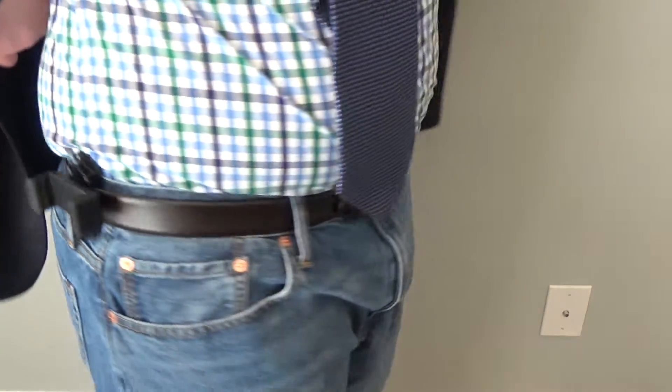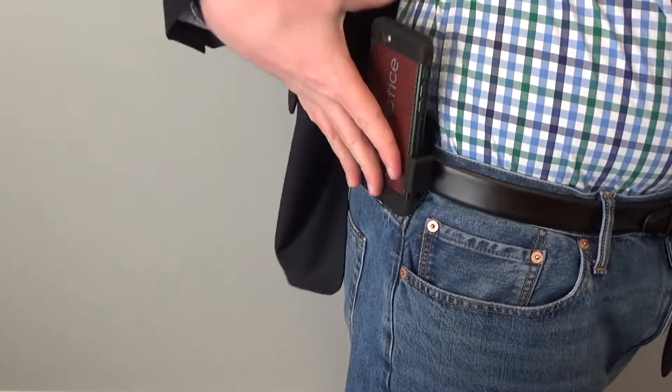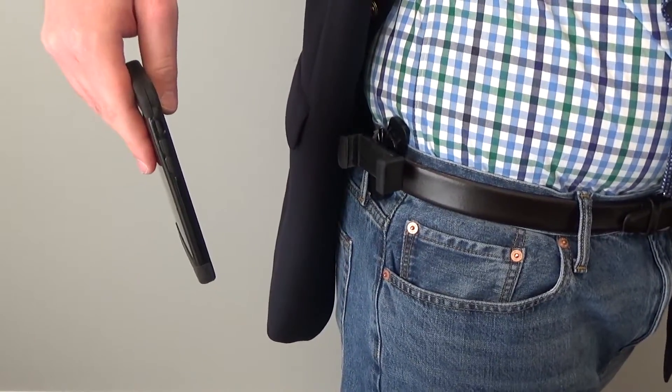Additionally, although it feels pretty awkward, you can even access your phone's screen when the phone is in the Universal Belt Clip. It is also super easy to take your phone out of the Universal Belt Clip. It is much easier and feels much quicker than taking your phone out of your pocket, at least in my opinion.